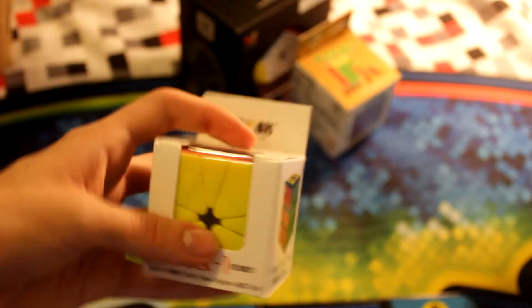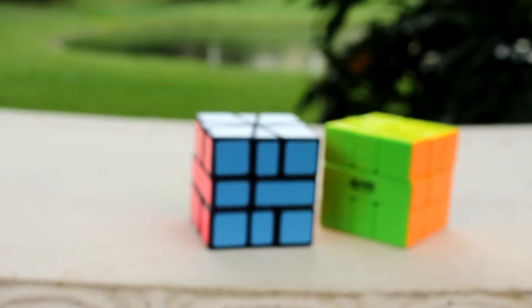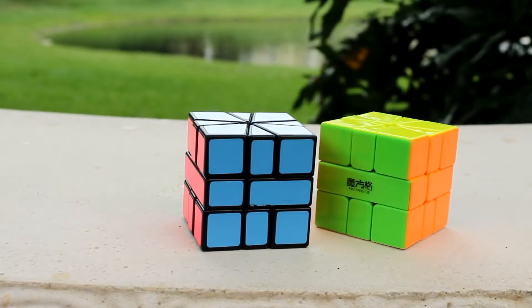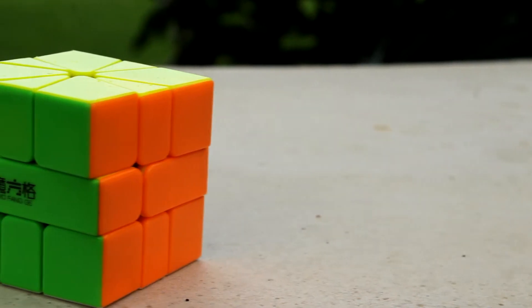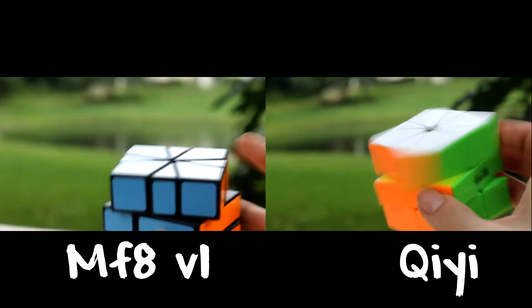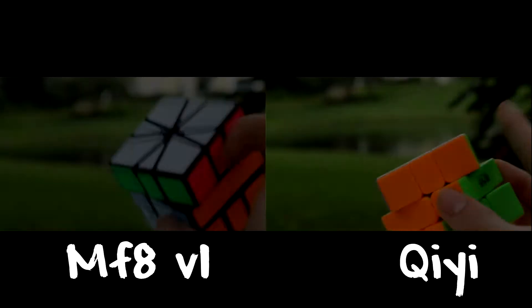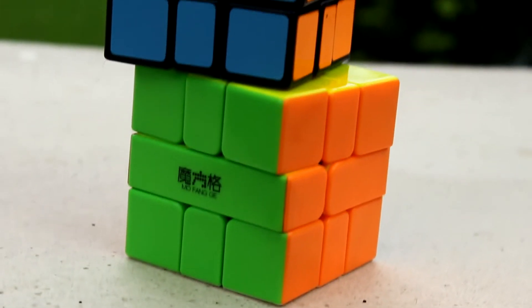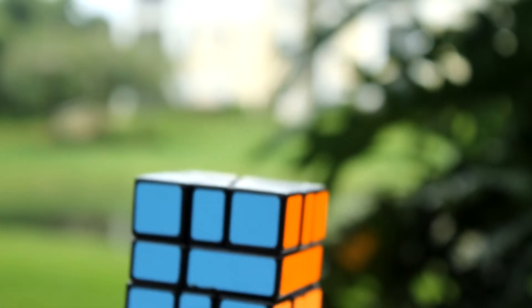The Qi'i Square One is a major upgrade from what I've had. I have an MF8 version 1 all the way back from 2012 when I bought it from Cube Depot. The turning on the Qi'i is amazing — it feels like a 3x3. Out of the box I had some issues with a few lockups, but that was due to excess plastic inside of the puzzle, which went away as you solved more.